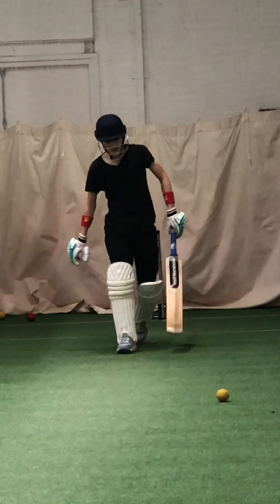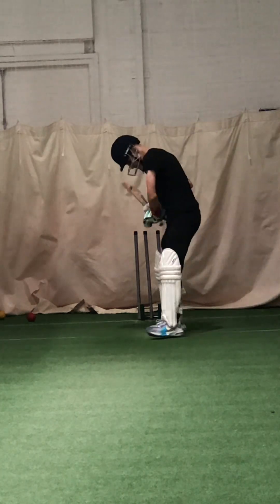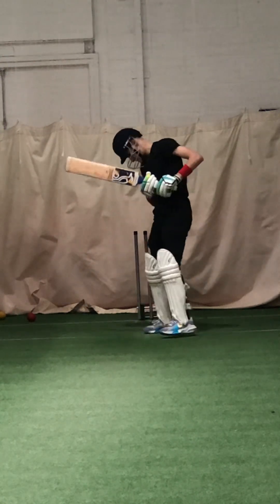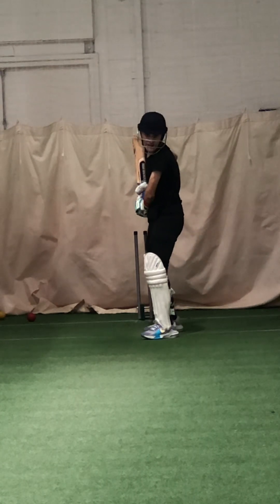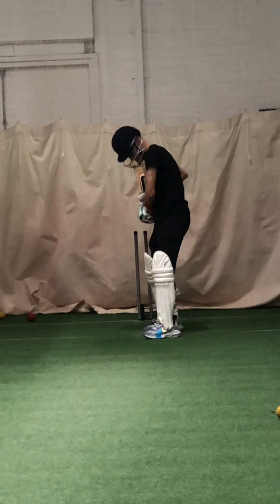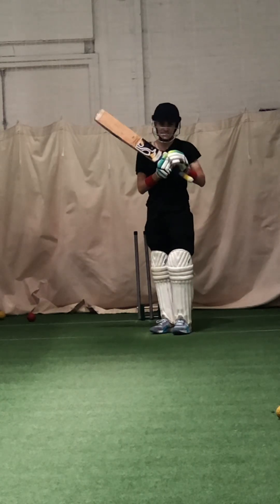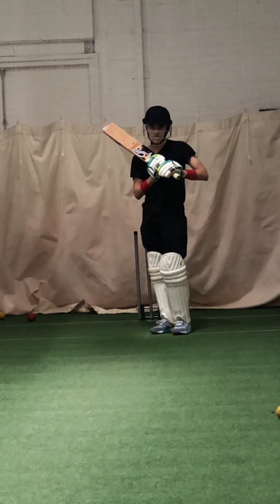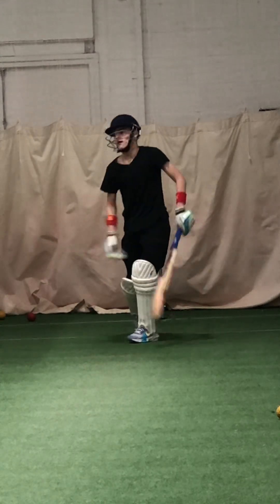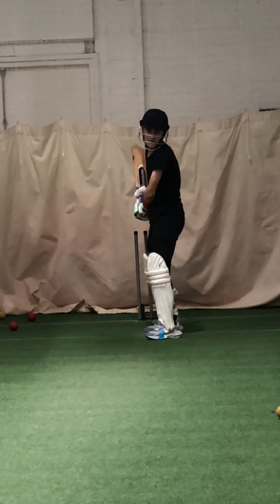Good. Wait for the ball. Better Zaha, better balance, good boy. Wait for that ball, let it come to you. Beautiful shot — there it is. Why have I waited so long for it? Lovely shot, well played. Pick the right length, don't just drive everything. Pick the right length. Good.